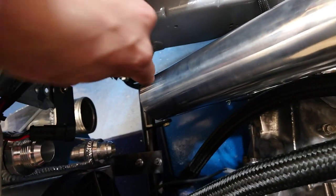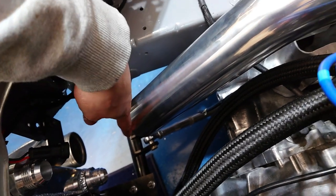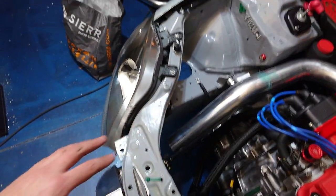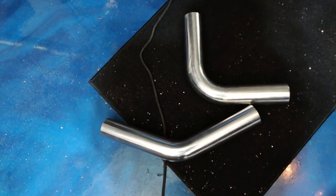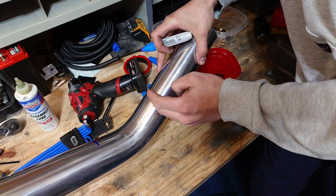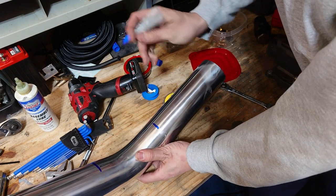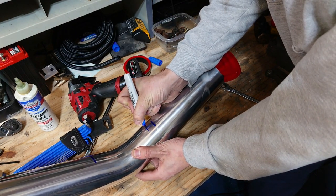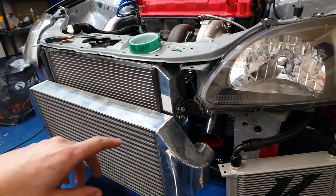Everything looks to be lining up pretty good, so now we've got to get that last 45 degree piece in. What I'm going to do is take a tape measure, bend it at a 45 degree angle, and measure from this edge to this edge, then copy that measurement down onto this pipe. That comes out to right about six inches. Since we have a coupler where it's going to meet up to the intercooler, I like to have a little bit of space, so I'm actually going to cut about an inch back — right about there.